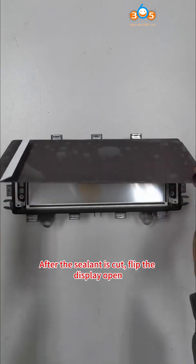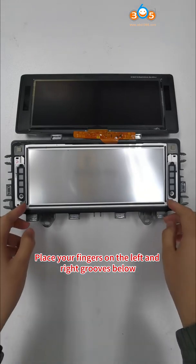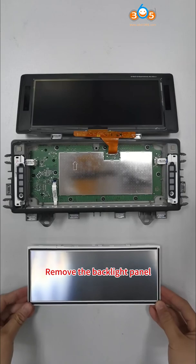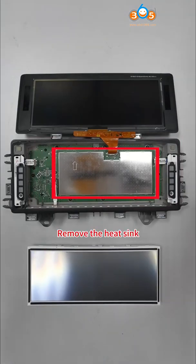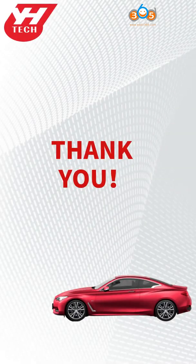After the sealant is cut, flip the display open. Place your fingers on the left and right grooves below. Remove the backlight panel. Remove the heat sink. After that, you can install the interface board according to the tutorial video. Thank you for watching.